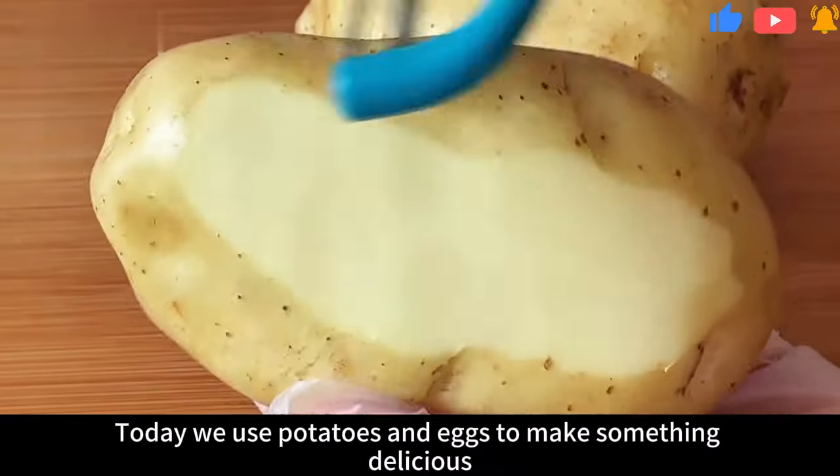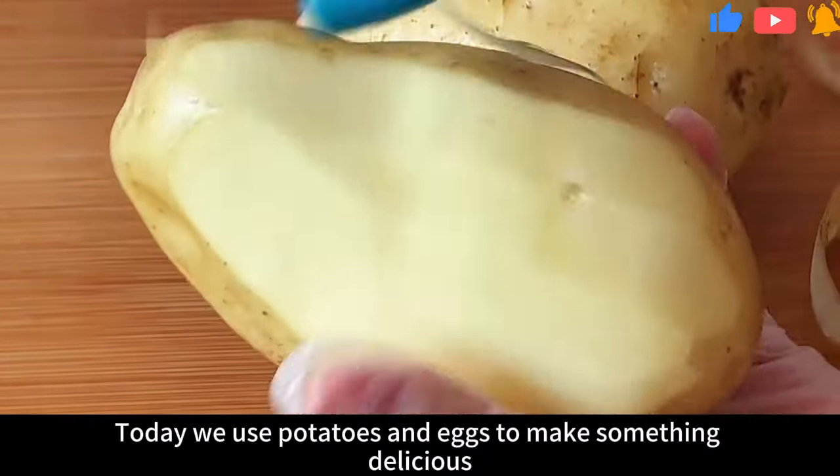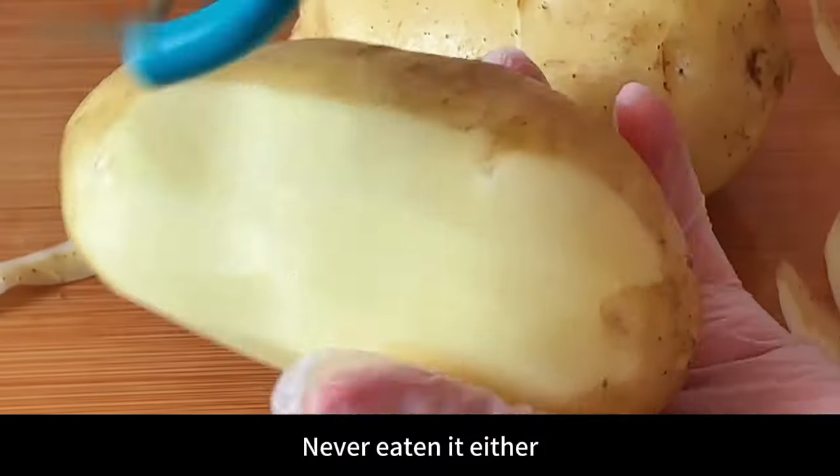Hello everyone, today we use potatoes and eggs to make something delicious. I guess many people have never seen it, never eaten it either.